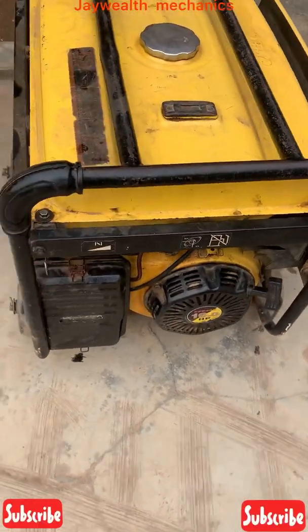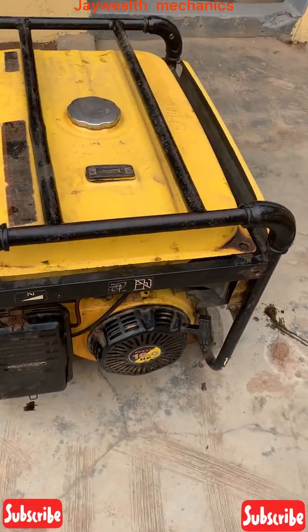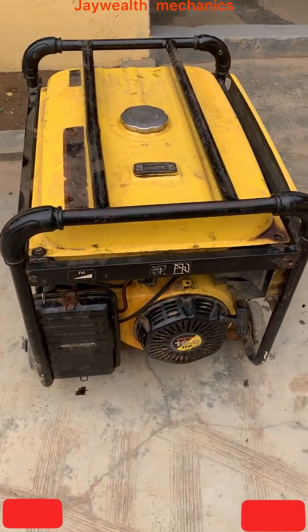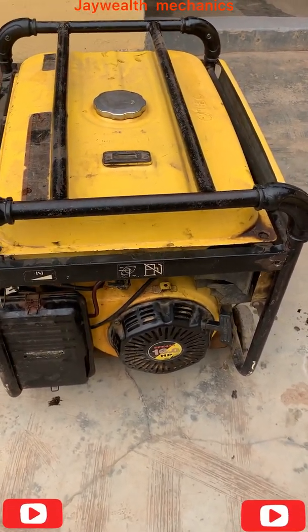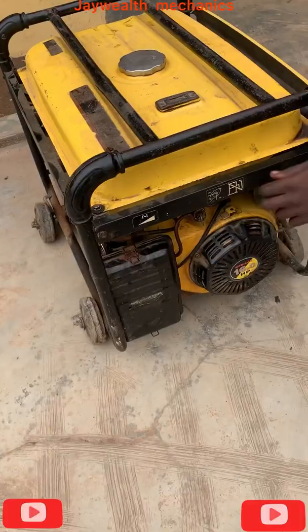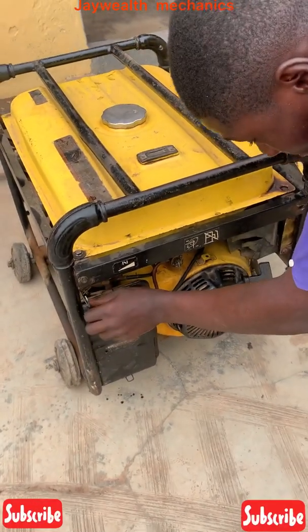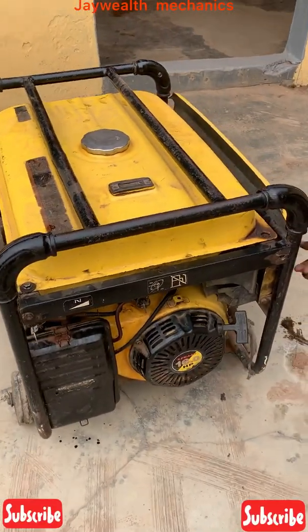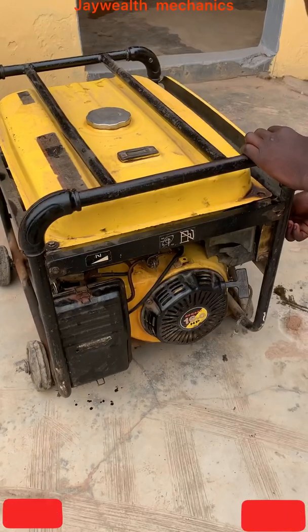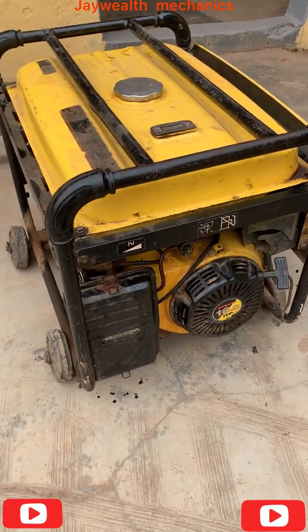Starting the generator — the speed is very, very high. So we're gonna check out what's the cause of it being high. We're gonna start this generator right now for you to see. Put on the generator. As you can see, it's very high.